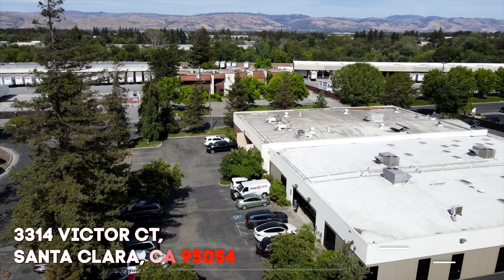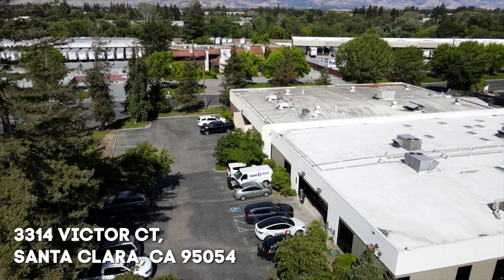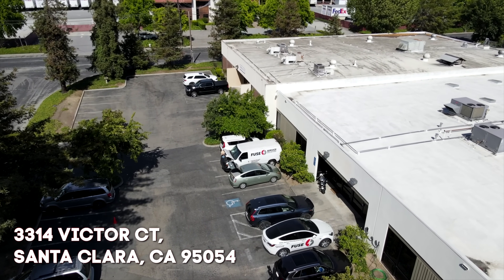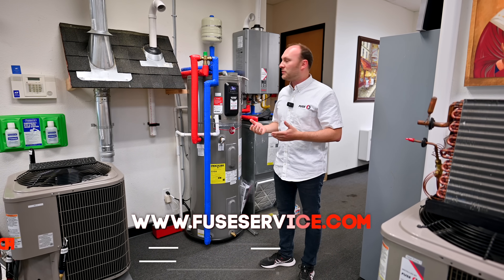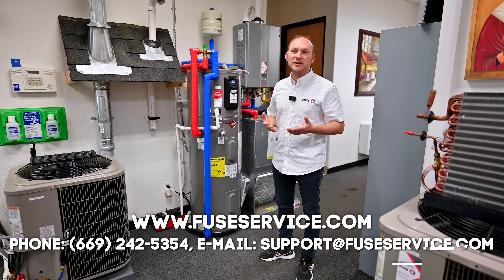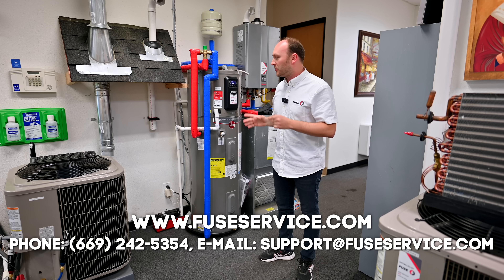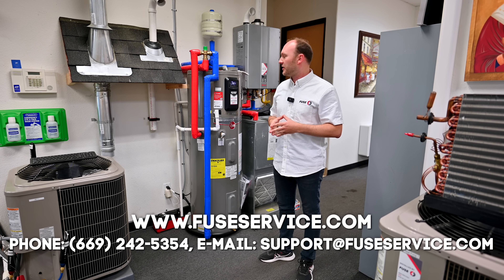If you are in the area and want more information, you're welcome to stop by and take a look, or if you'd like to get an estimate, you can go online or call us. We'll send you an estimate, come out, take a look at what's going on, and determine what needs to be done to properly install this heat pump water heater on your property.